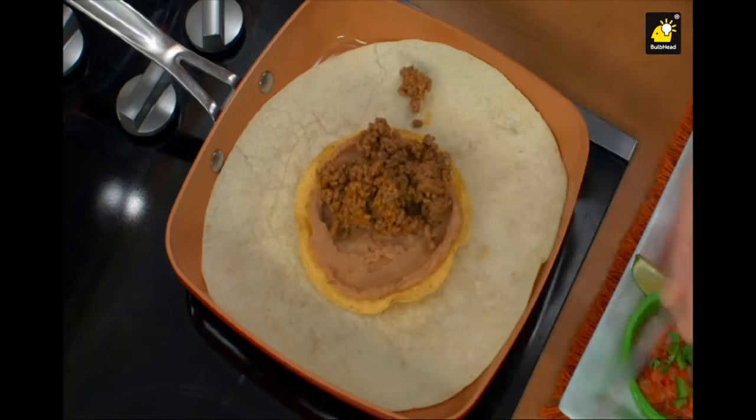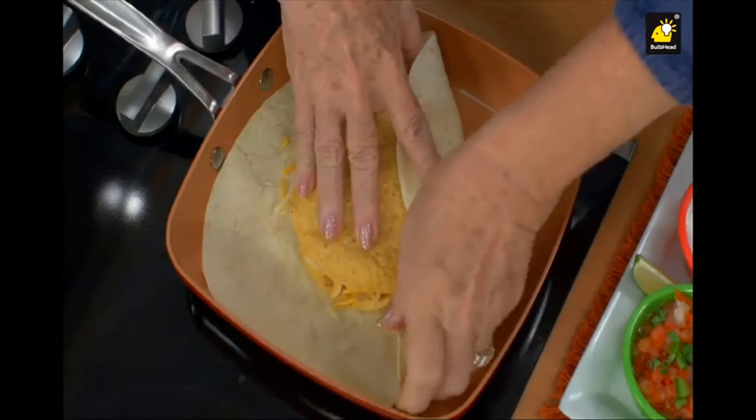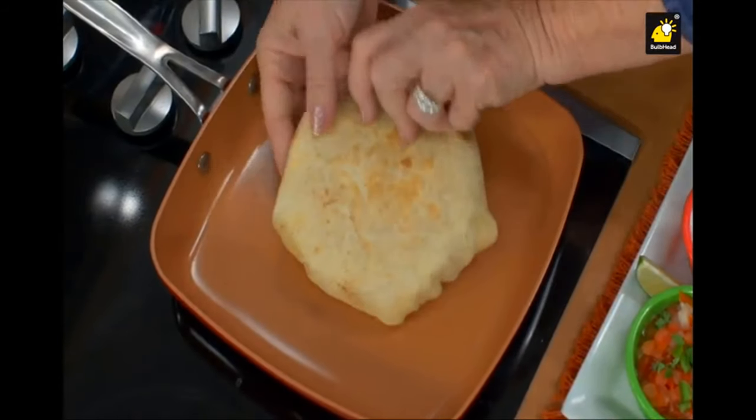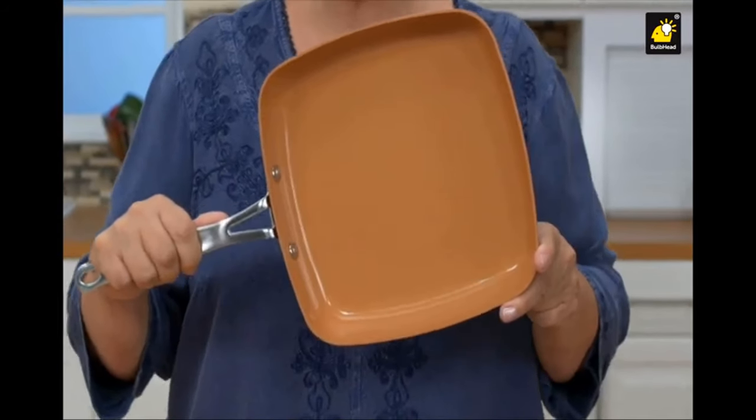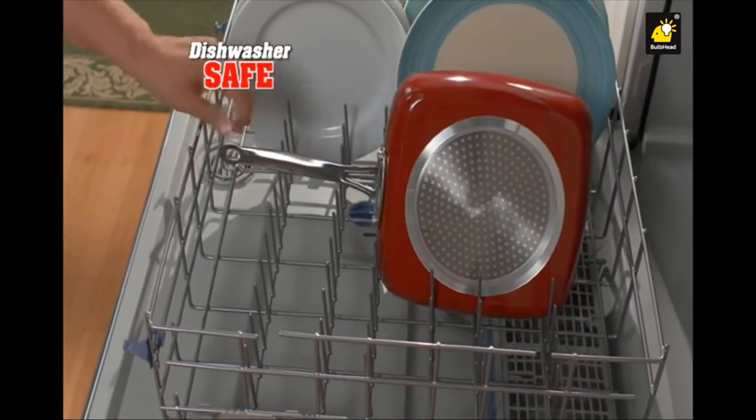Got leftovers? Use tortillas. Add meat, beans, and cheese. Fold like this. Top with lettuce, tomatoes, sour cream, and salsa. Try my Square Dance pan and you'll be dancing all day. Plus, it's dishwasher safe.